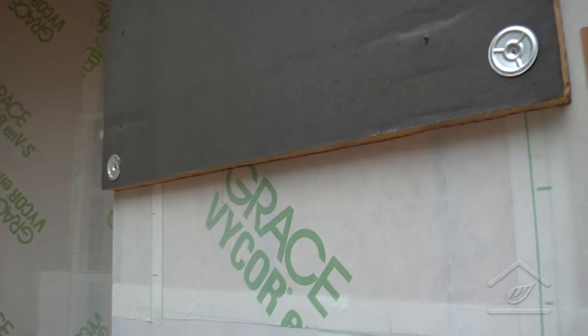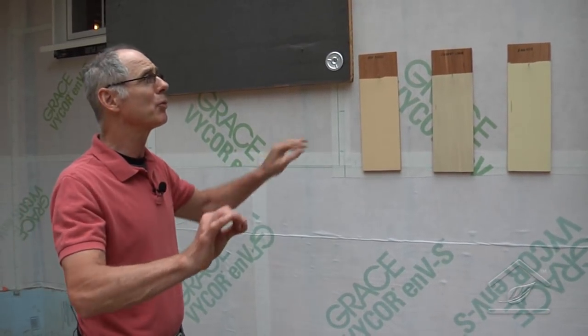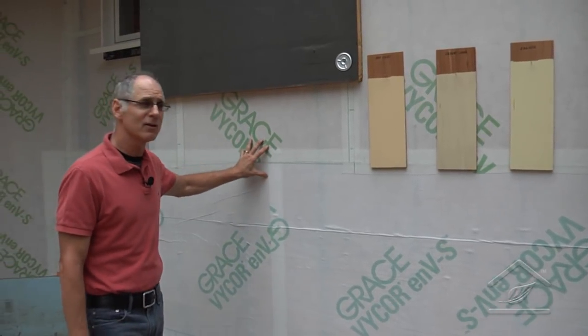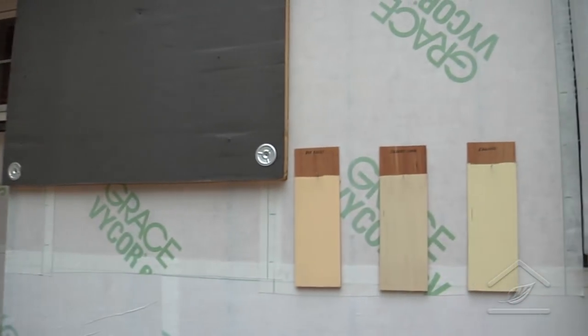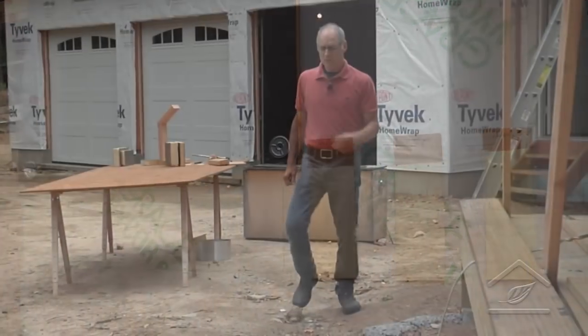Since we're using a cedar shake type material, we change the spacing — a lot of times we like to have an even board at the top of the window. The easiest thing to do is put a cover sheet, so we actually have another layer of plywood over top of the insulation, and that will be the nailing surface for the cedar shake siding.